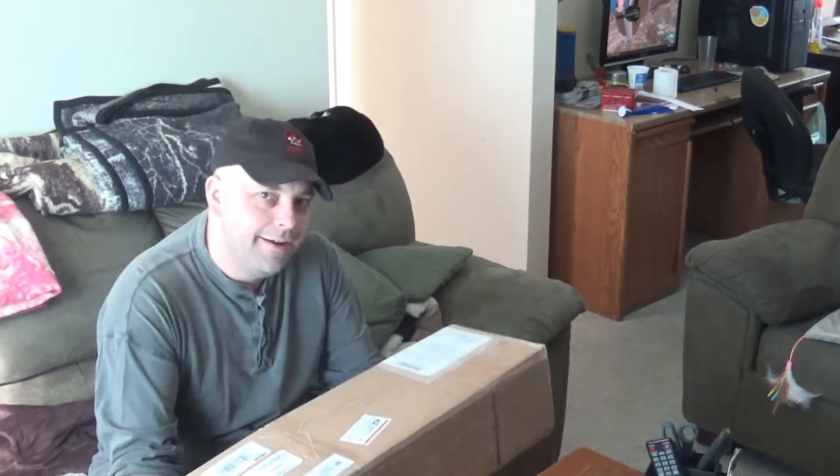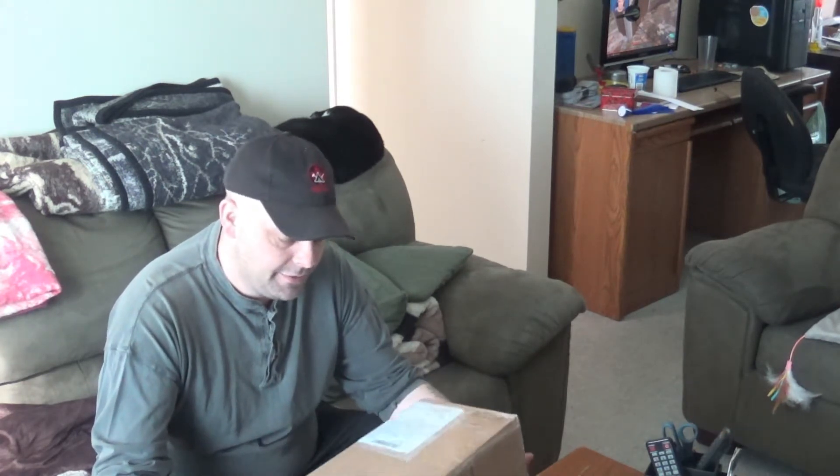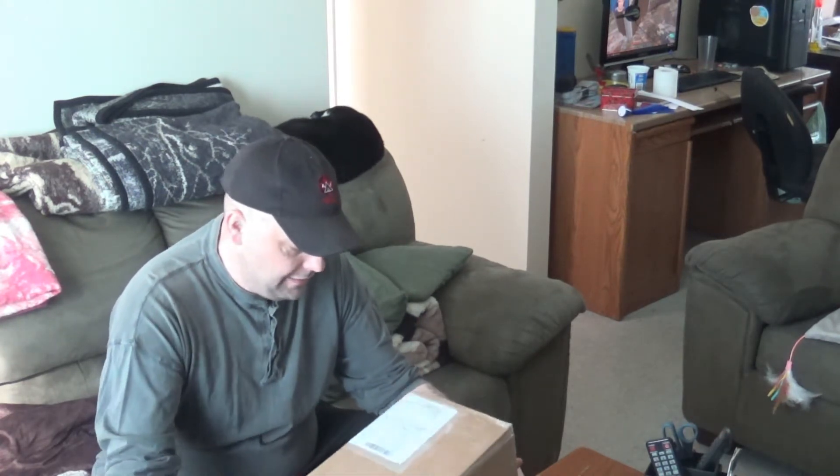Hey folks, Peter from F.S. Bushcraft. I'm excited — I just turned around and got a package in the mail. I've been waiting for this for a while. One of my amazing subs, Dennis, turned around and sent me a hatchet that he had, and we're going to open it and check it out.